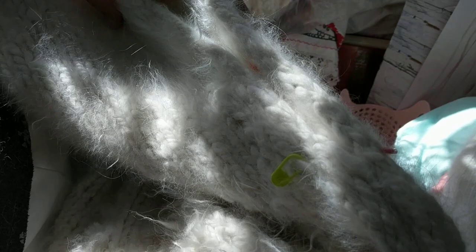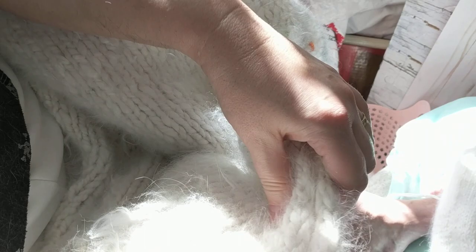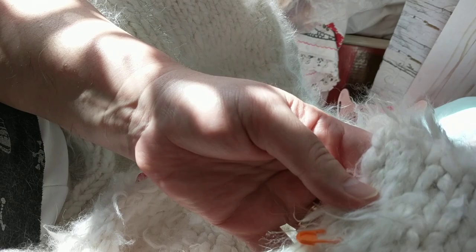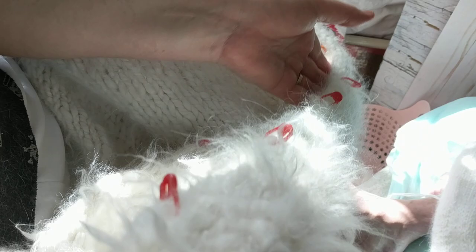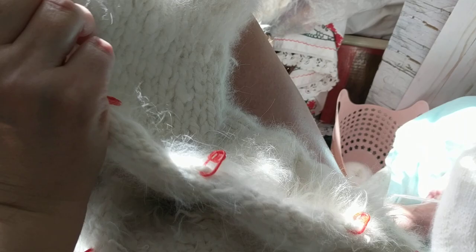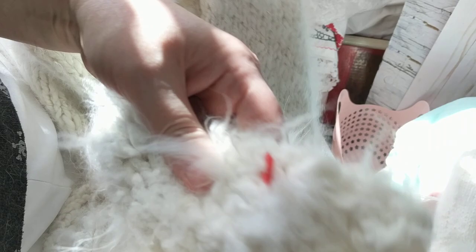I'm going to start from here — one, two, three, four, five, six. I need six buttons. And this is for a female, so I'm going to be sewing the buttons on the left side of the cardigan. For a female, buttons are not on the right side of the cardigan. Counting again: a total of six buttonholes. The buttonholes are on the other side and the buttons go here.